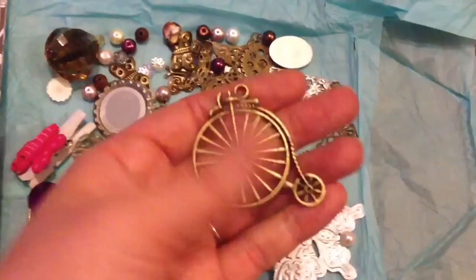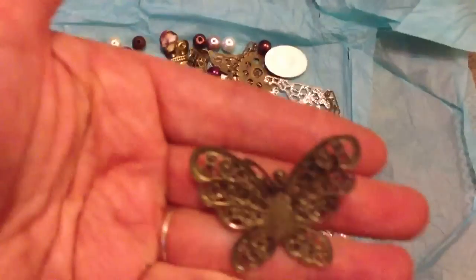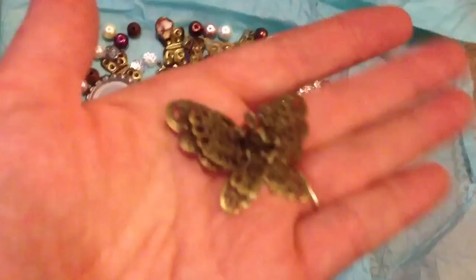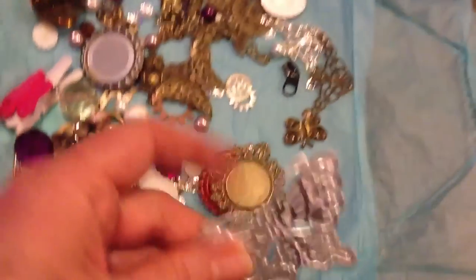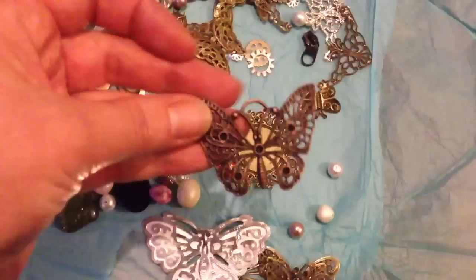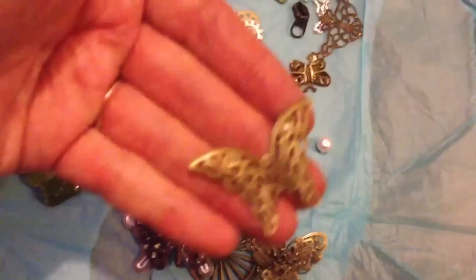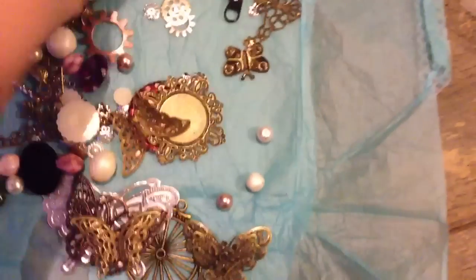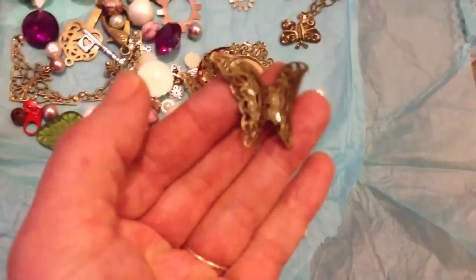Love this penny filing. Oh my goodness. Beautiful butterfly. Gorgeous. I love these butterflies. How sweet are they? So many butterflies - I do like butterflies. Gorgeous and they've got a lovely kind of sparkle to them as well.